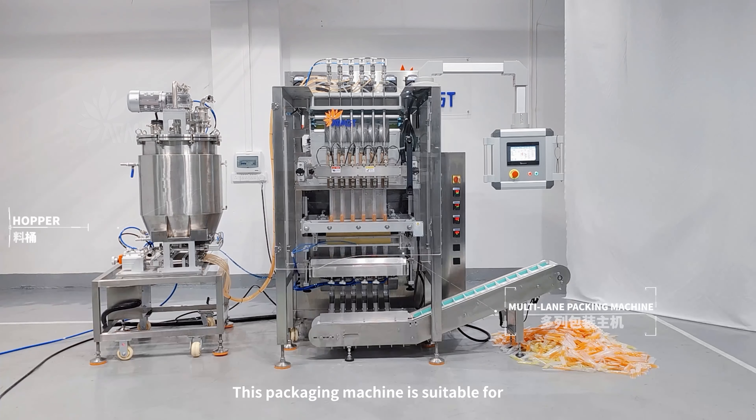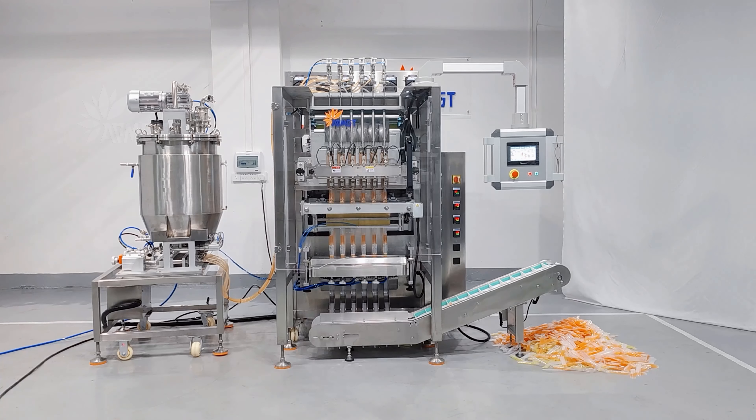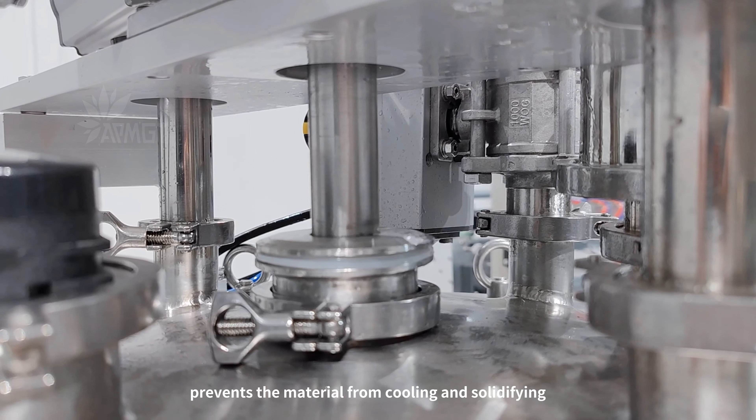This packaging machine is suitable for packing jelly, sauce, juice and other products. Heating and stirring in a closed hopper prevents the material from cooling and solidifying.